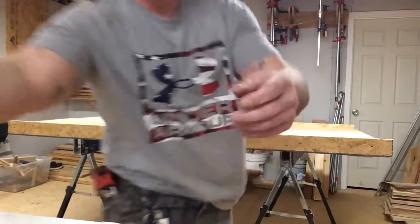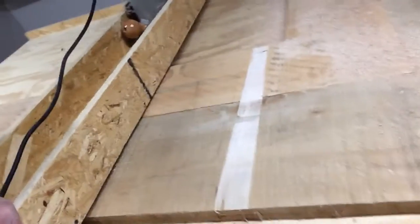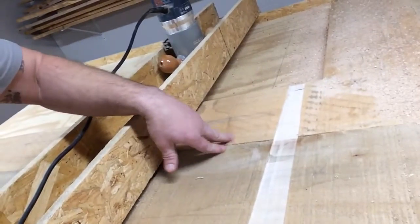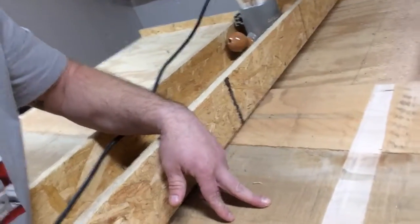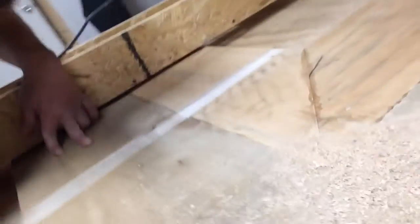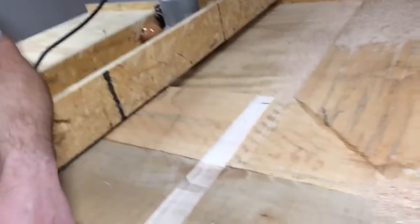This is going to take a little bit of time, so I'm just going to show you basically what it does. You can see the rough cut here from the sawmill — real rough. You can't even see how beautiful this wood is. This is ambrosia maple.